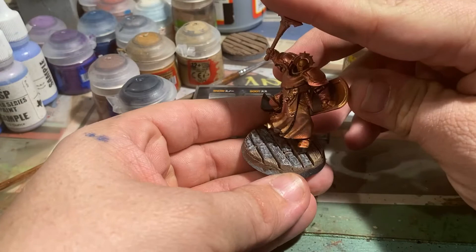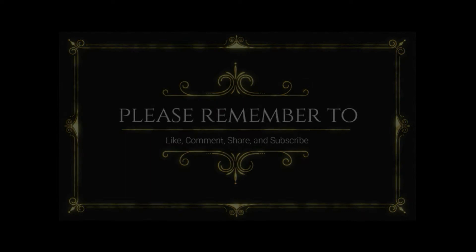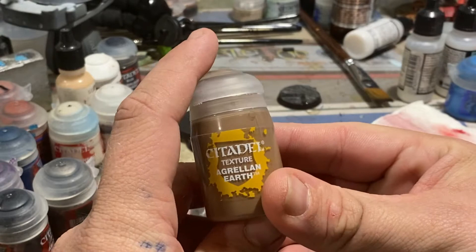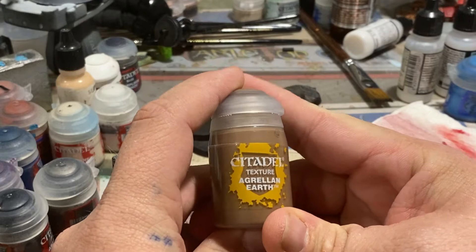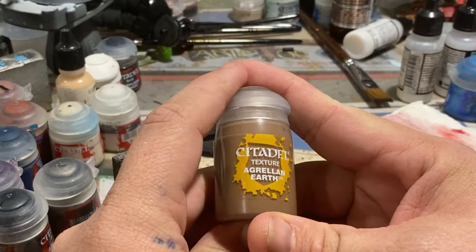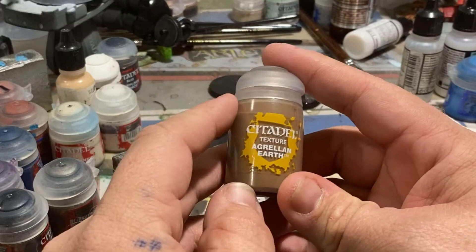Today we're going to be talking about how to do a semi-realistic burnt wood effect for your miniature bases. We're doing a hobby spotlight on Ghrelin Earth, which is honestly probably one of the most underappreciated and underused items you can purchase for your hobby needs. Ghrelin Earth is essentially at its core a crackle paint, but you're able to get a much better controlled crackle than by simply buying something from Liquitex or off the shelf. It doesn't take other pigments well, so you're better off painting it after it's dry, which is exactly what we're doing in today's video.